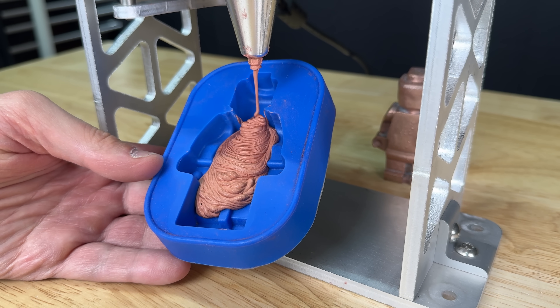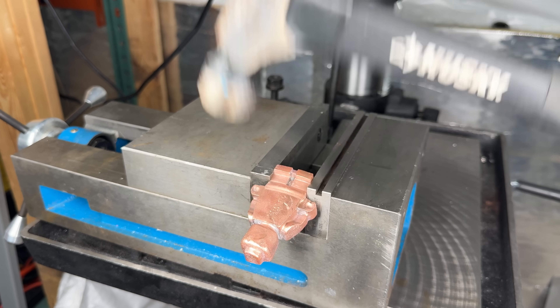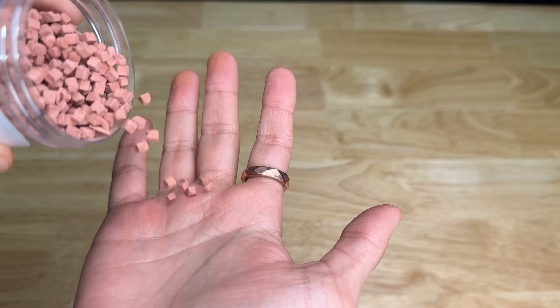We found a way to inject metal into molds, and this metal isn't even hot. I'm talking about pure solid metal parts, even jewelry, and it's all thanks to this.